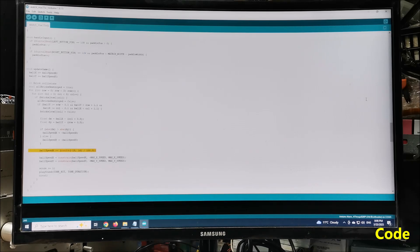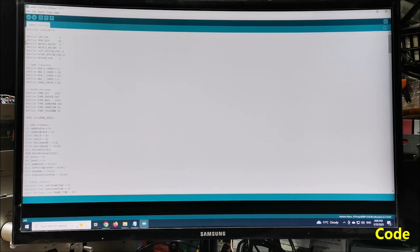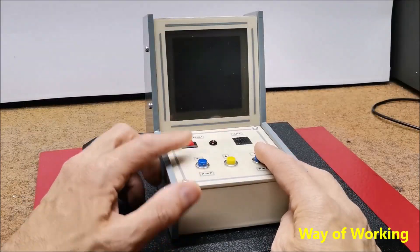And, like last time, the code is designed in such a way that all the game parameters can be changed very easily, so we can quickly adapt the game to our own needs. Now, let's follow the way the game works.